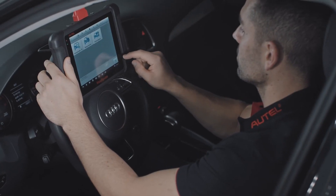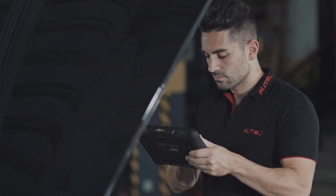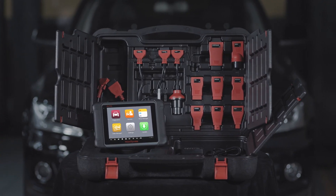Autel has raised standards again by introducing the new MS-906, delivering the most affordable and complete diagnostic tool for technicians who demand powerful diagnostic features.